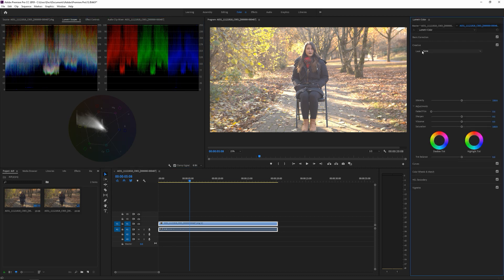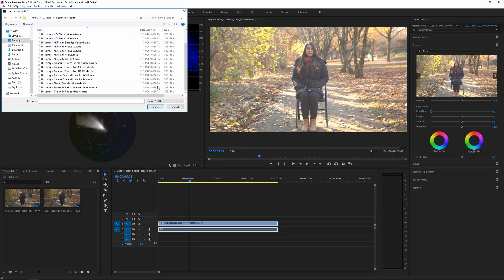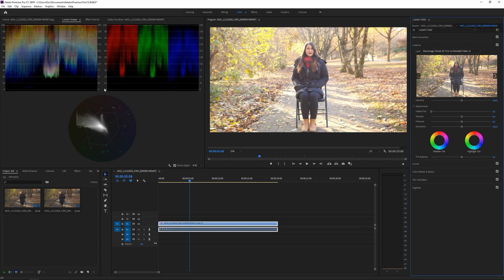We're going to go to Creative, Browse. We're going to go to the desktop where I have it set. Extended Video is what I'm going to use because it's so much better than the regular Video Rec 709 for the Pocket 4K — it's truly amazing. And as you can see, it's a little bit overexposed. I added the LUT in the Creative tab because Adobe Premiere doesn't use a node-based color correction system, not like DaVinci Resolve.